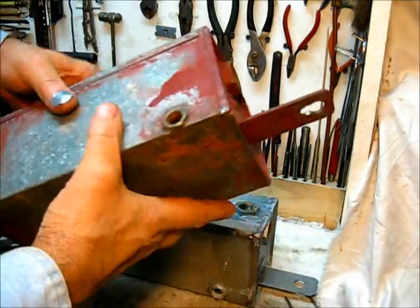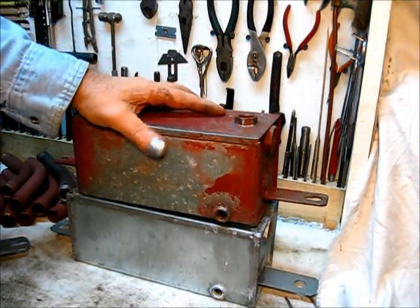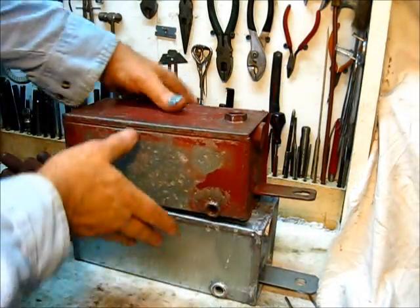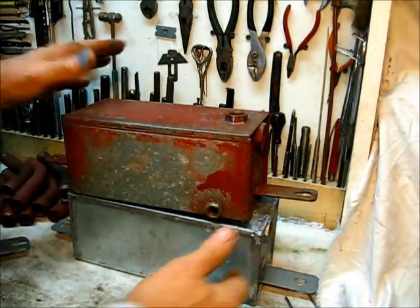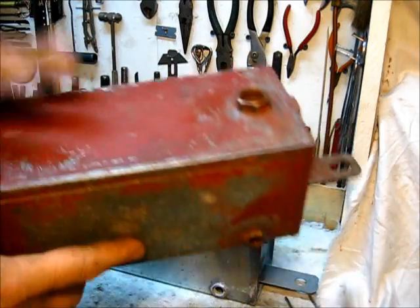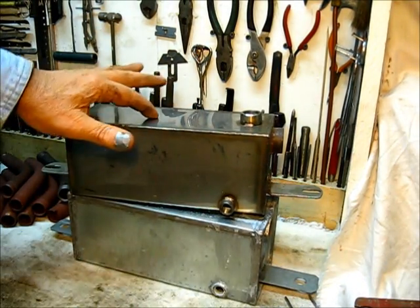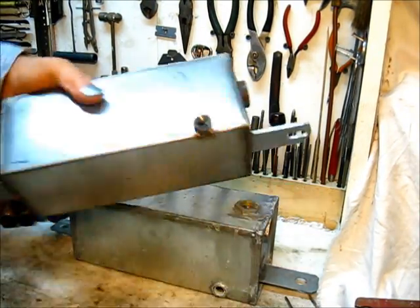This tank was removed from an engine a long time ago. As you can see, it's a little smaller than the other — same height, same width, but a little shorter, and the ears are a little longer so it'll bolt up in the same place. There are some dimensions that have to be met for it to fit. This one will be cleaned, coated, and reused. This is the tank we're going to use on this engine.